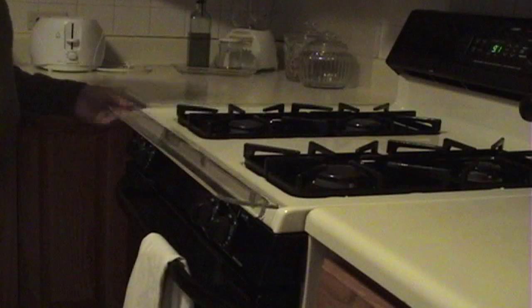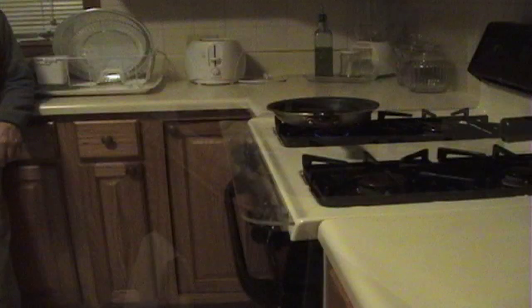Simply take it out of the box and it attaches to your oven with powerful magnets. Cook with the splatter guard on and you'll never have to clean the front of your oven again.